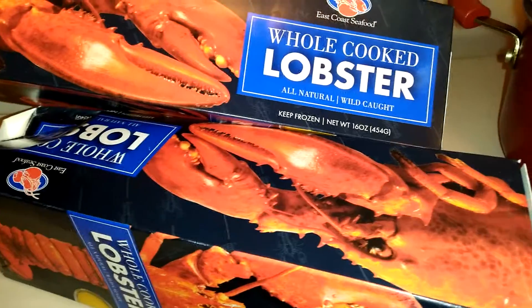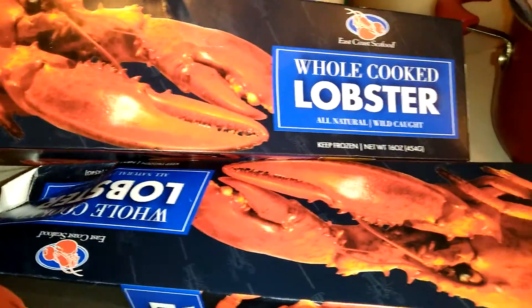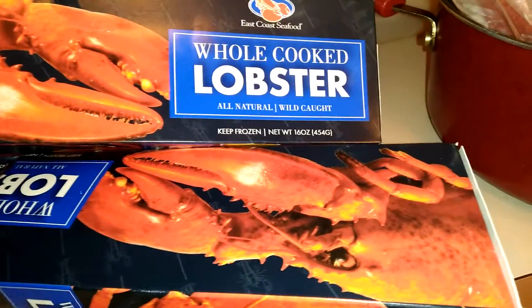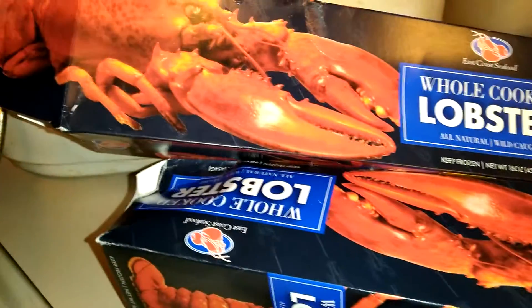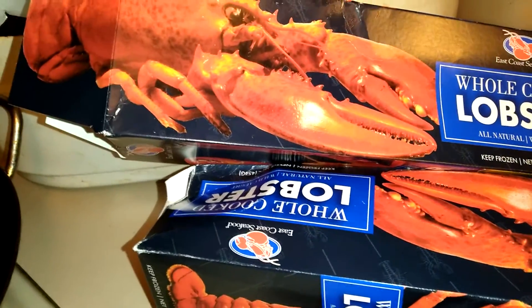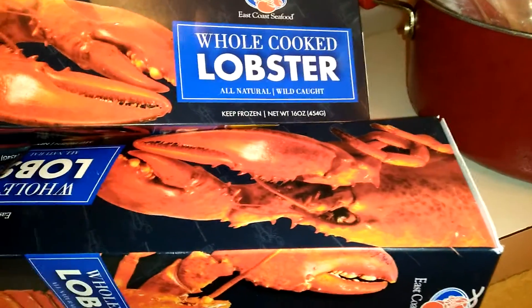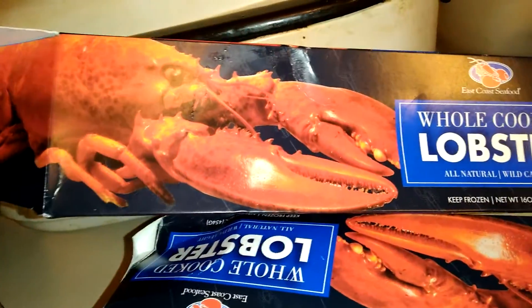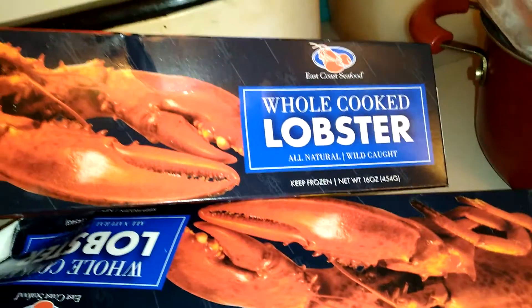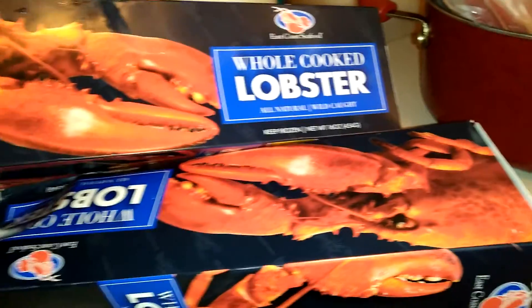I'm thinking I'm gonna boil it later, then keep it warm in the Hot Logic — probably the family size because it's kind of big. To go with it we're gonna have probably some french fries. Interesting dinner! My husband didn't want the lobster — he's gonna have his chicken, the chicken patties.